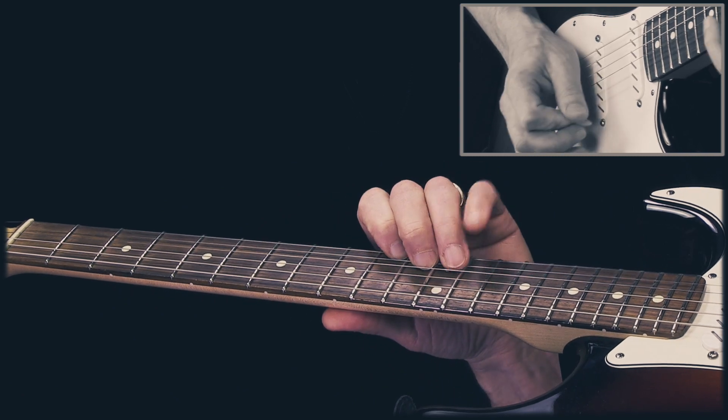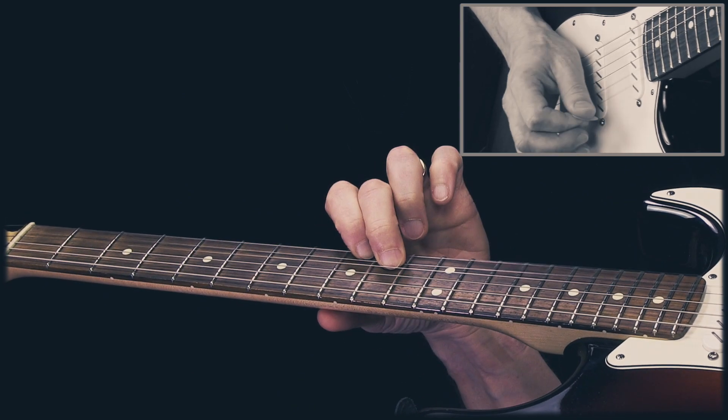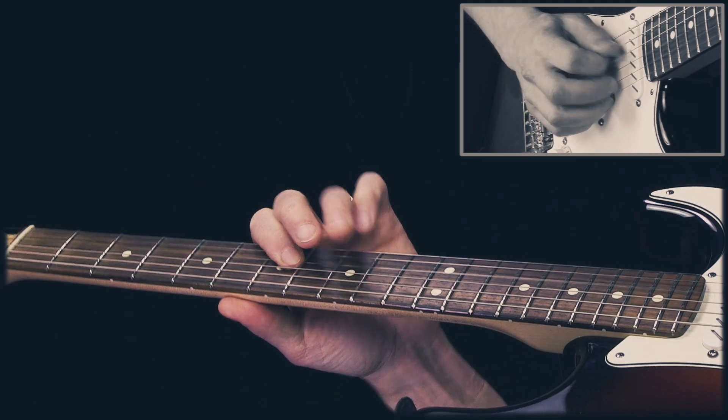And then the last lick — hammer-on on the B string, then a pull-off on the G string. And end here.